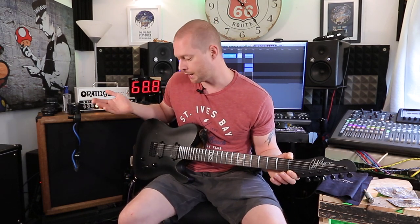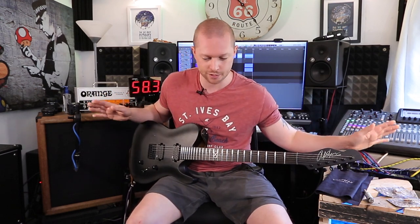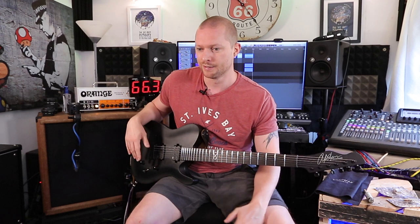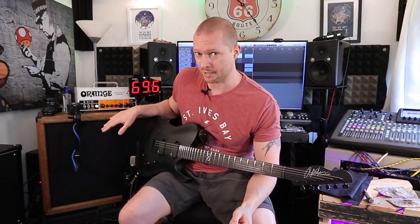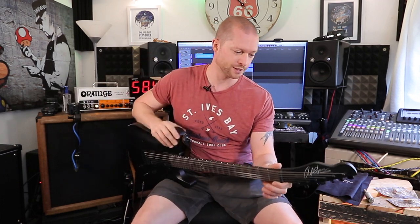I mean, you don't get the best idea of how it sounds playing through YouTube because of YouTube's compression. The sound is so processed by the time you hear it, there's no point. I'm not going to do much processing on it at all — it's literally going to go through this into Reaper and then you're going to hear it.